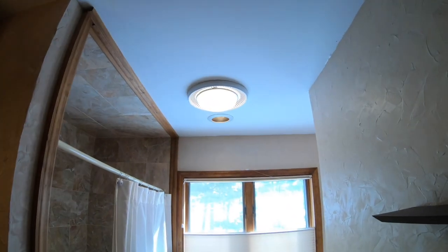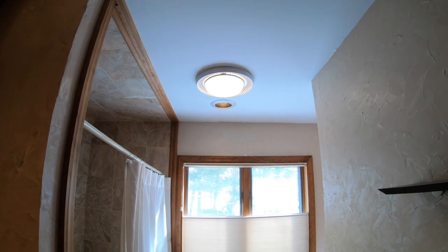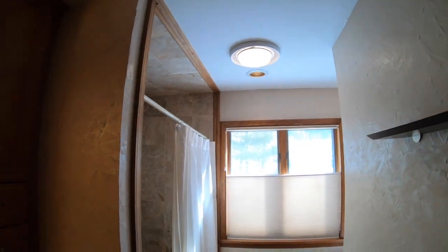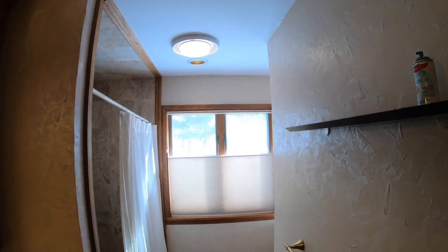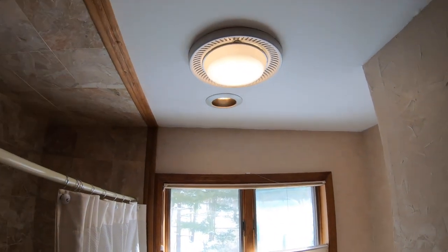I'm replacing this light fan — it squeaks, sometimes it doesn't work, it's been like that since we moved into the house. I wanted to get up close and give you a good shot. I have two head mounts and a hat mount for the GoPro and I can't find any of the three, so I'll do this as well as I can. I don't want the camera to be two miles away.